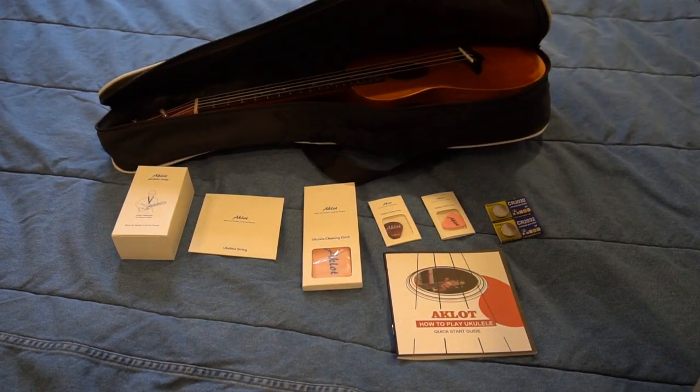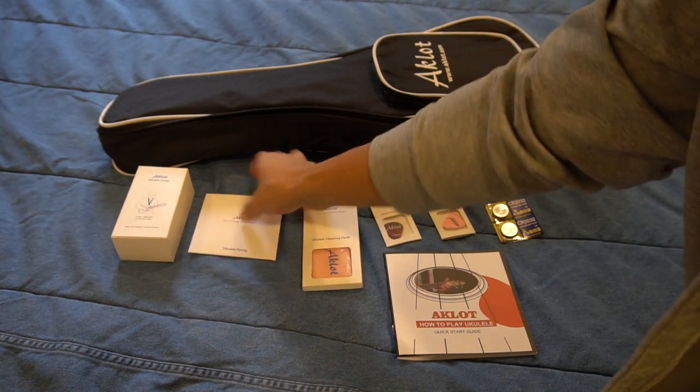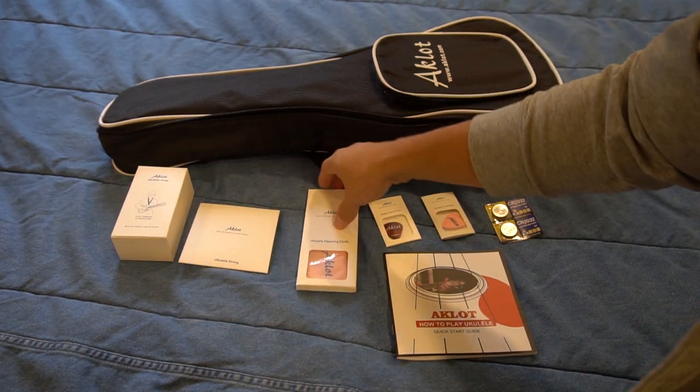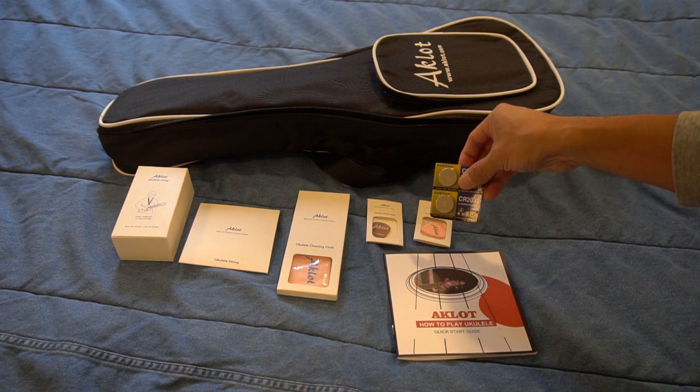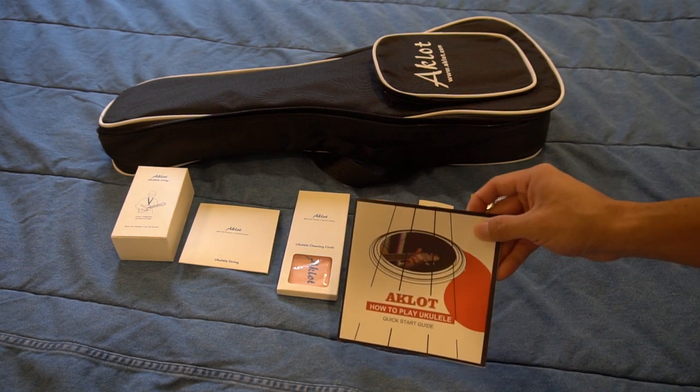You'll receive the ukulele in a canvas carrying bag, a neck strap, an extra set of nylon strings, a cleaning cloth, a hard pick, a felt pick, two CR2032 coin cell batteries, and a beginner's instruction manual.